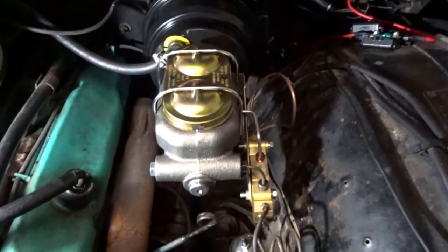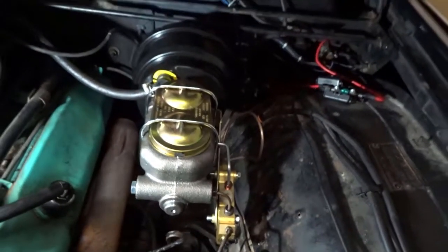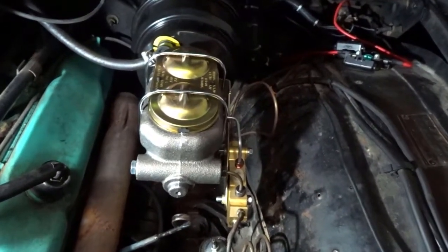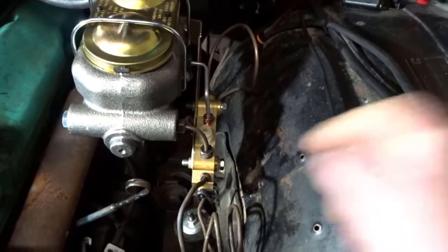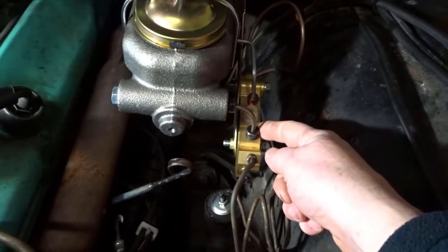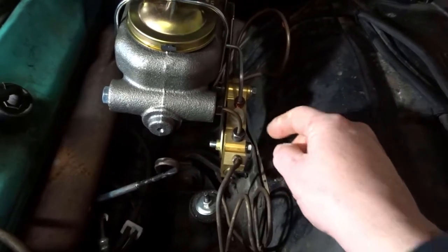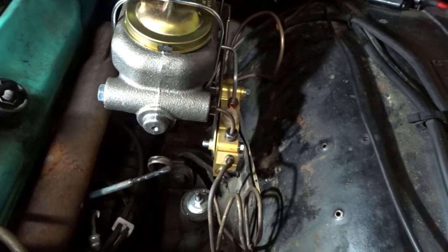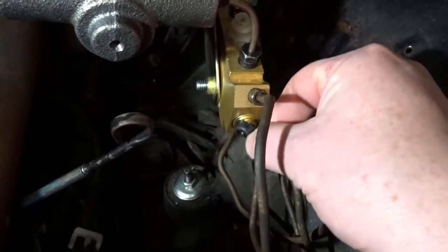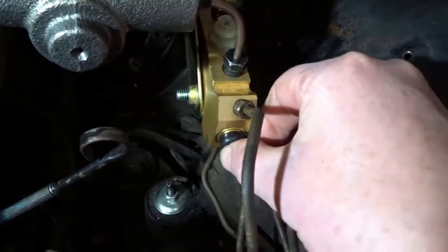I've got it all installed. I bled the brakes the old-fashioned way with a reservoir attached to each bleed port and just pumping the master cylinder. I did make a little mistake. This proportioning valve has a shuttle inside it which will move if there's a leak in one circuit and block it off. You're meant to actually lock it in position before you bleed the brakes, but in fact it's not been triggered. If it's been triggered I believe this little thing here pops out or pops in so you can see if it's been triggered.